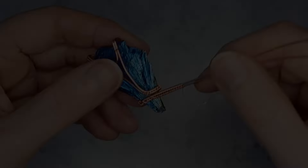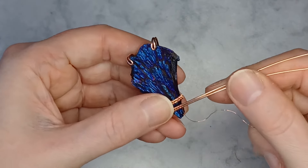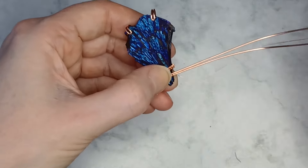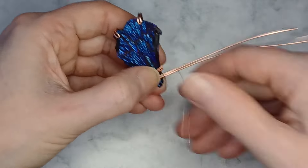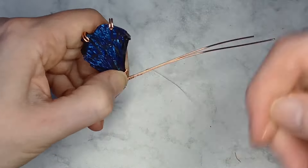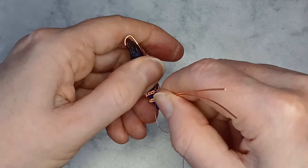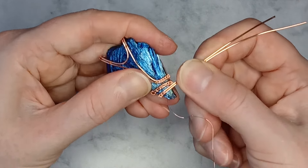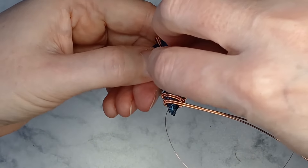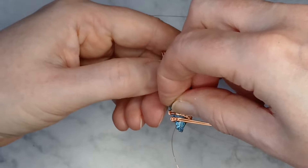Now bend the wires. Continue the process of weaving and bending the wires around the top of the stone. When returning to the back, thread the weaving wire onto the lower end and then continue the weave on the upper wires.